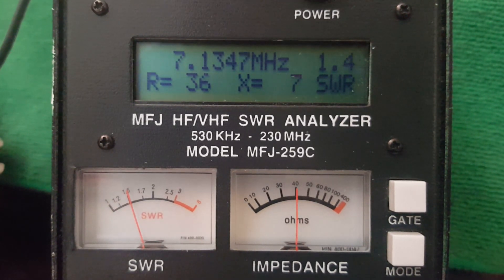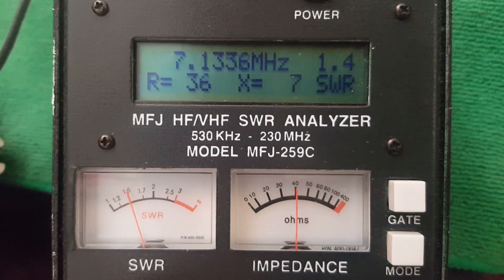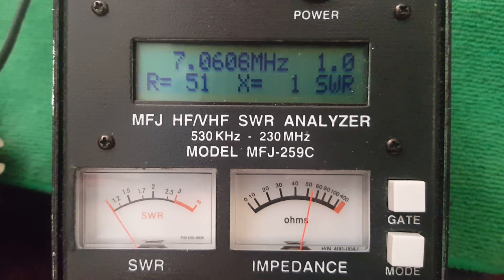When I first checked the resonant frequency it was at about 6.8 megahertz, so I went back and folded about a foot back, and it raised it up about 100 kilohertz. I went out and folded a little more — almost another foot back on itself. I don't know the final length exactly, somewhere in the mid-50s — 55, 57, 58 feet — who knows. After testing I'll measure it accurately. And now I have a perfect match just two kilohertz away from the QRP watering hole.